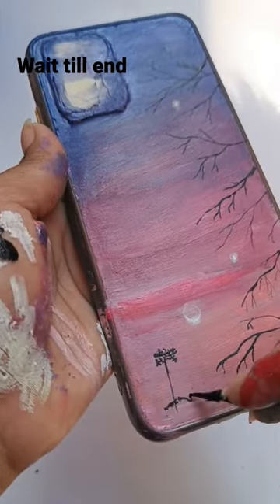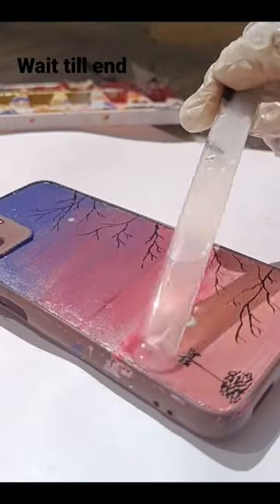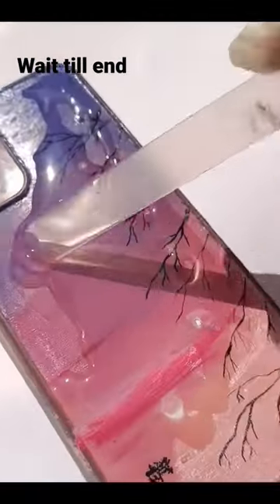At the end, I'm thinking to apply resin and give it the shiniest look. And here it is. This is so satisfying. Trust me guys, resin pour is so satisfying.